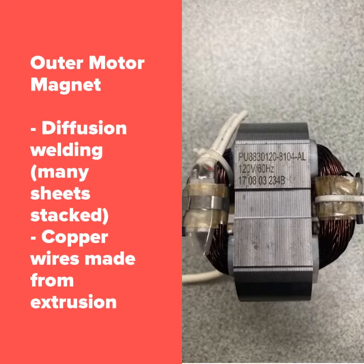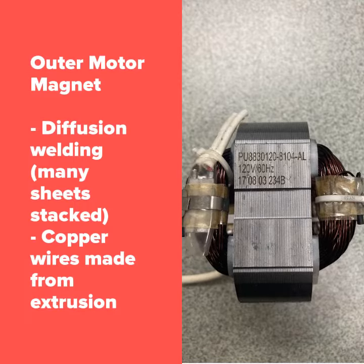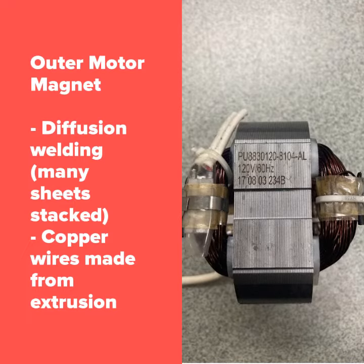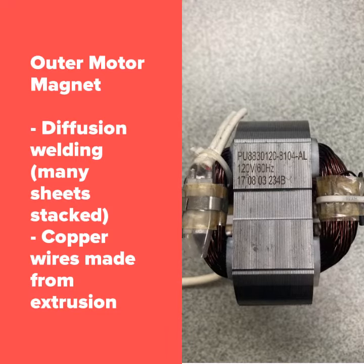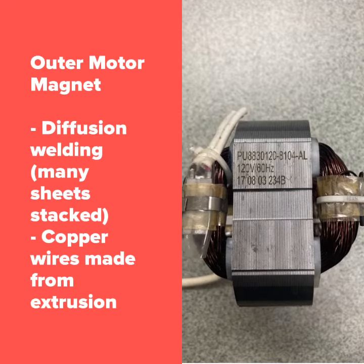The outer motor magnet is manufactured through diffusion welding. We can see this through the many parallel lines displayed on the surface of the magnet. The lines indicate that the sheets of metal were layered on top of each other and then joined afterwards. The copper wire surrounding the outer motor magnet is manufactured through extrusion. We can observe this by the uniform shape and cross-sectional area of the wire.